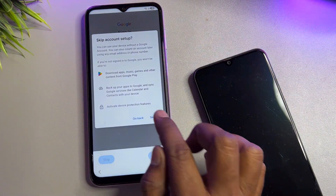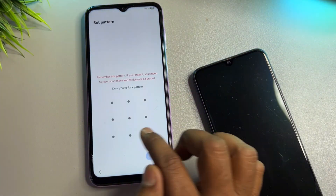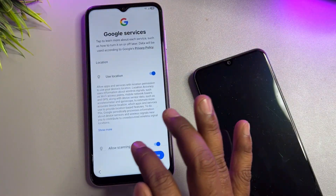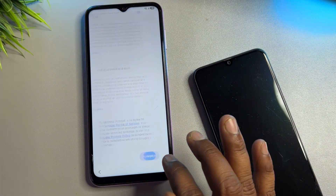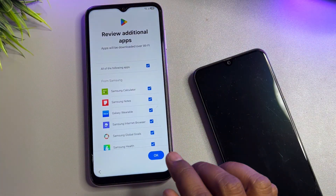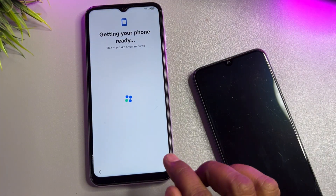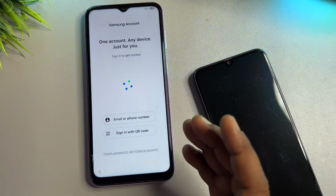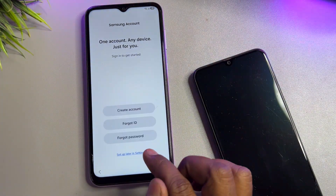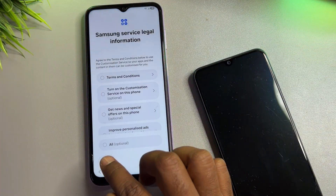The Skip option will appear on your locked phone's screen. Click Skip and your smartphone is now unlocked. If you have any queries regarding this method, comment with your specific Samsung model name after subscribing to our YouTube channel. Our team will reply within 5 to 10 minutes so you can also learn how to unlock your Samsung smartphone.